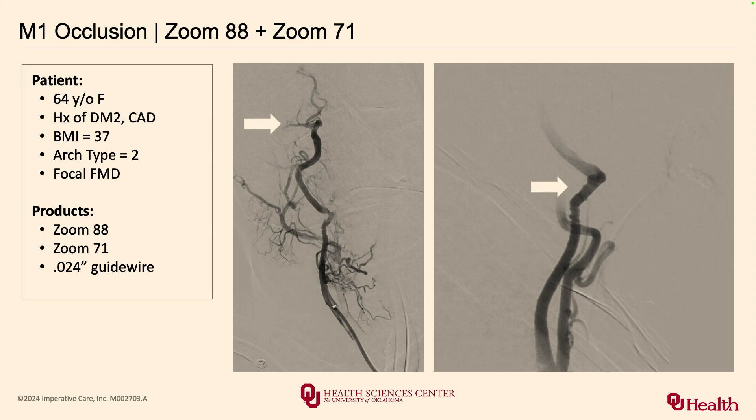Here's a great case example. My residents were really worried because there was FMD noted on the CTA head and neck, and they were asking: are you sure you're going to try your technique and take the 88 guide all the way through that diseased segment? In the mid-cervical region there is fibromuscular dysplasia. Oklahoma is where I practice — we have a lot of sick folks, unhealthy vessels, unhealthy people.